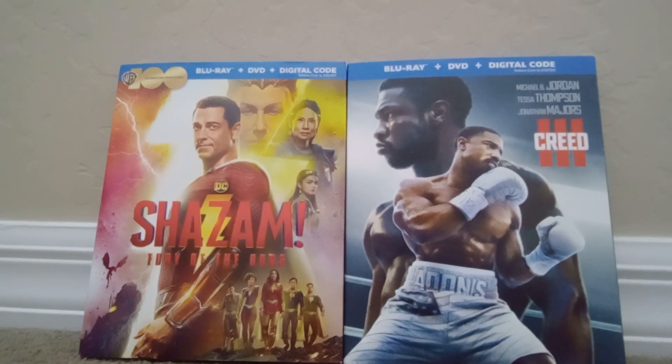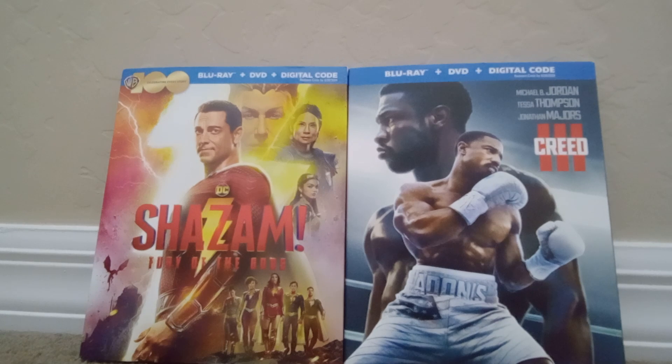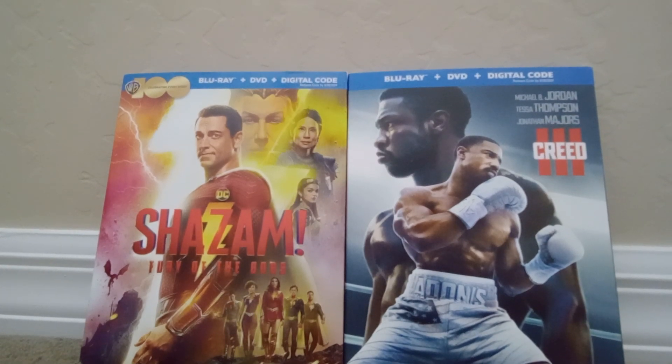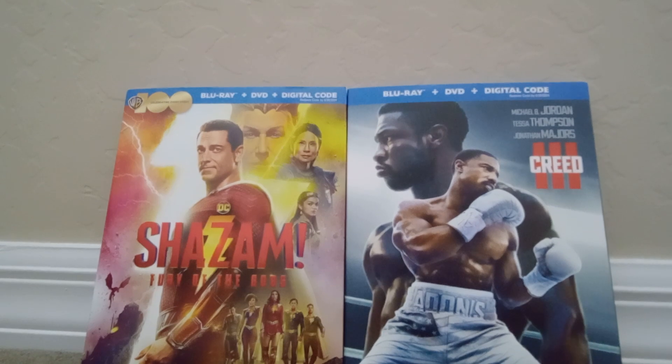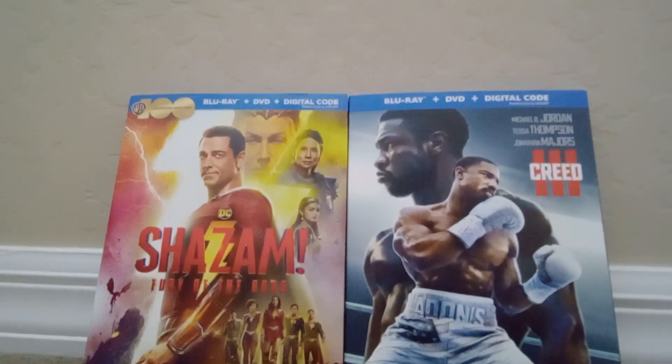Alright, so that's my unboxing for Shazam Fury of the Gods and Creed III. Hope you guys enjoyed the video. I hope you enjoyed my Blu-ray, DVD, digital unboxing for both films. Did you guys see these in theaters, or did you watch them at home or buy them at Best Buy, Target, or Walmart? These two movies came out on May 23rd, 2022 in stores everywhere, which is today.